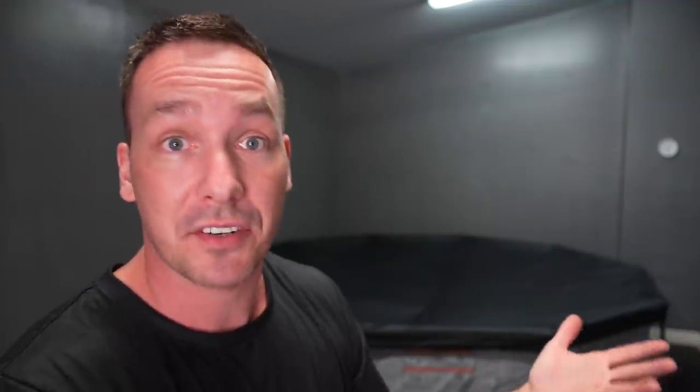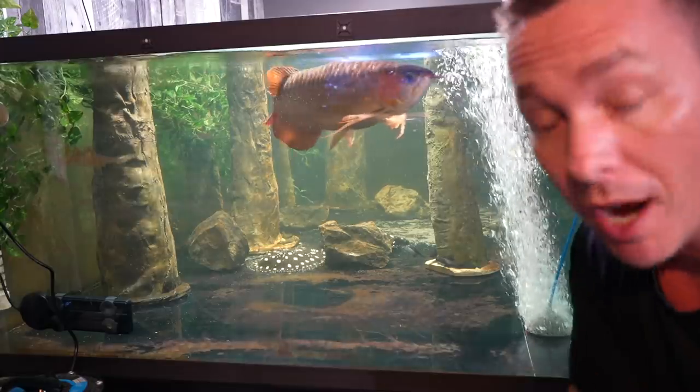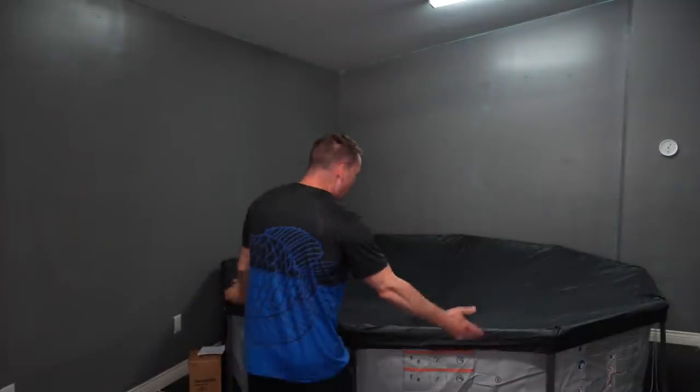That's where the pool comes into play. Here's the plan: we fill it up, bring it to temperature, treat it, and make sure it's safe for the rays. Once the Asian arowana is moved out of the 700 gallon, I take the filtration off the 700, put it right on the pool, and move the rays over for another seamless transition — allowing me to truly focus on acclimating them properly instead of rushing around moving the 700, the rays, and totes all at once. This takes the stress off the rays and off me.